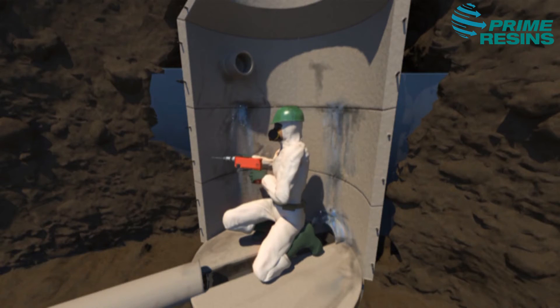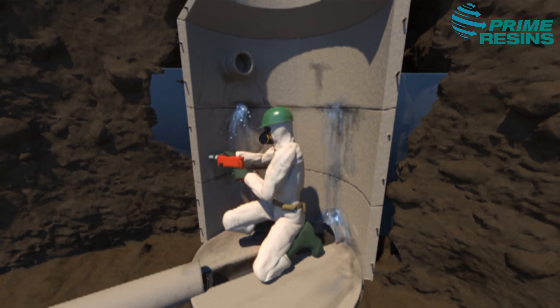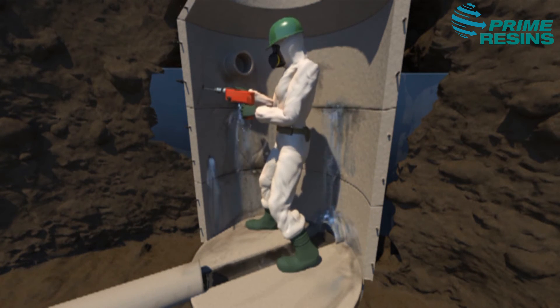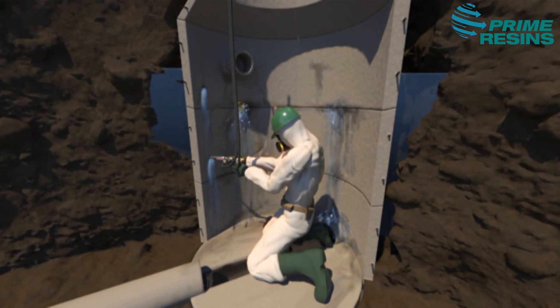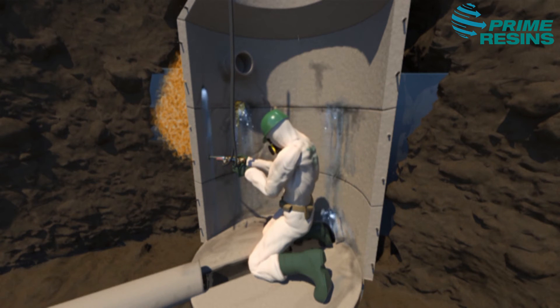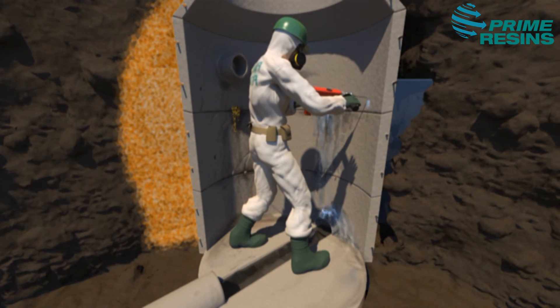With few exceptions, prime practices recommends drilling and filling from the bottom up. To eliminate leaks once and for all, a curtain wall provides a 360-degree protective shield.